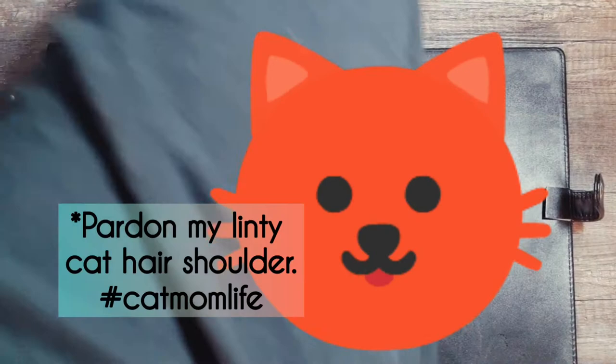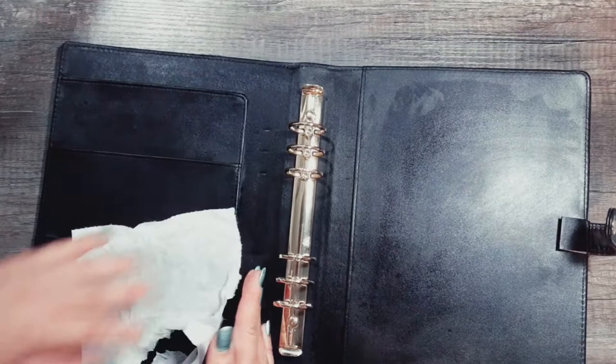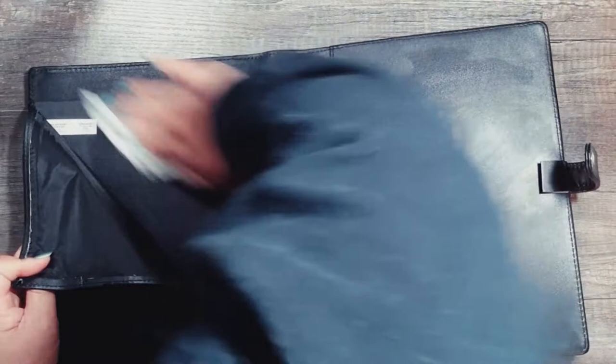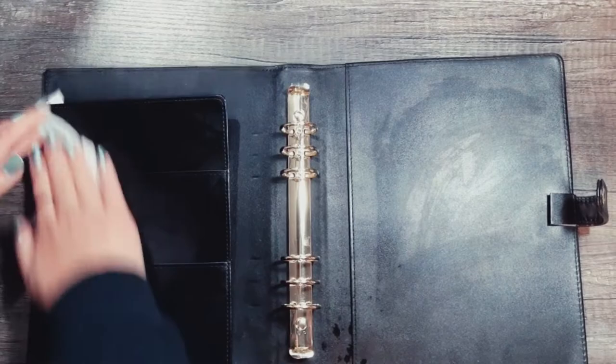These slip pockets don't go in very deep, so they'll be perfect for putting in journaling cards or similar items. I don't like to put paper clips directly on these — I'll usually put paper clips on a card instead.